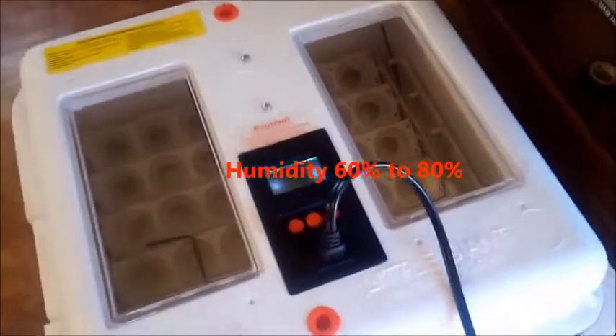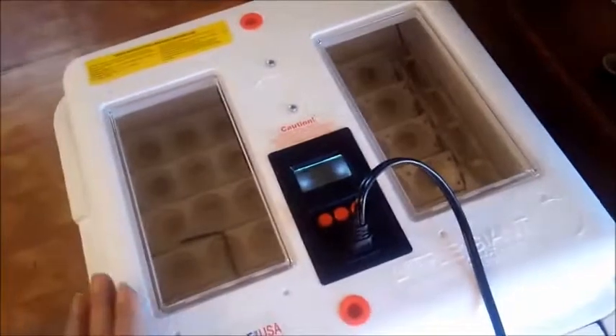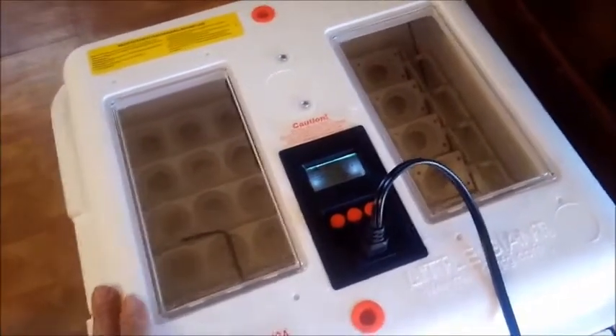I'll have to read the directions. But anyways, right now they say that you're supposed to turn this on and let it warm up, I believe for eight hours, before we put the eggs in it. And we do have our eggs.